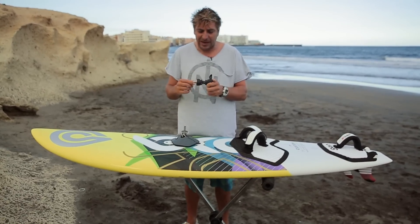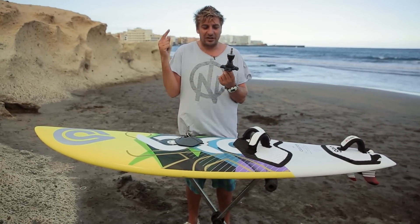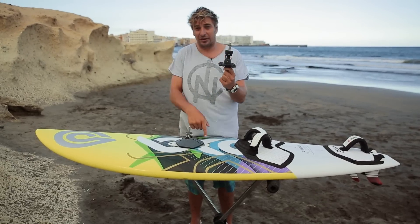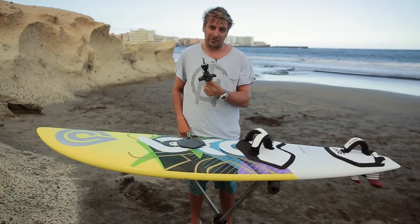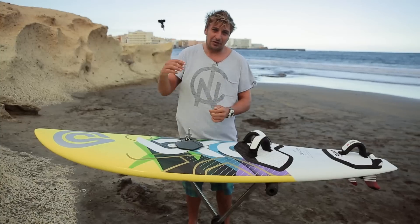If you haven't windsurfed for four to six months and you've left your equipment in the garage all winter long, then go out for a sail — I guarantee the first thing that's probably going to break is your UJ. These things are quite expensive but well worth it, because this is what keeps your sail connected to your board. These little bits of rope here are your safety leash. Always check your UJs — if there are any cracks in it, get rid of it.